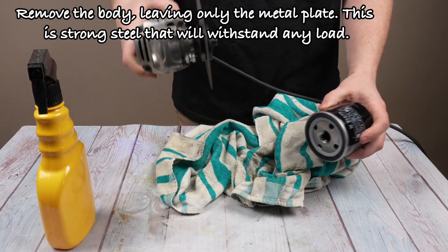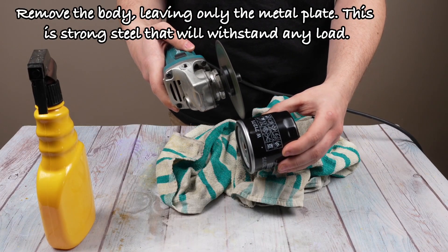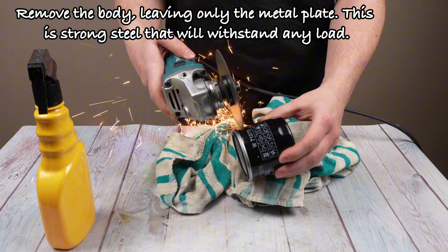Remove the body, leaving only the metal plate. This is strong steel that will withstand any load.